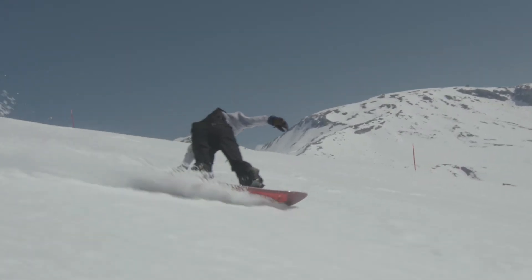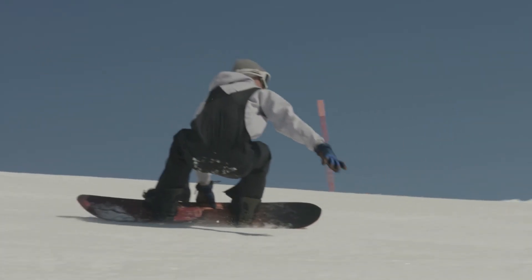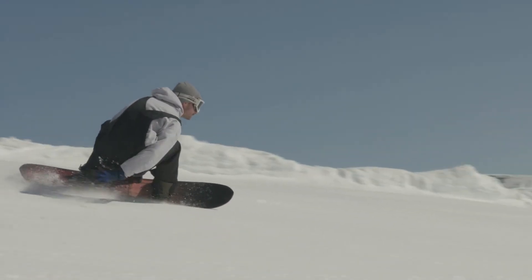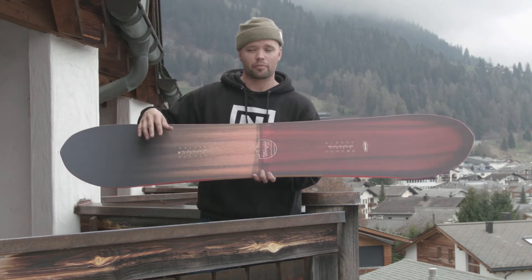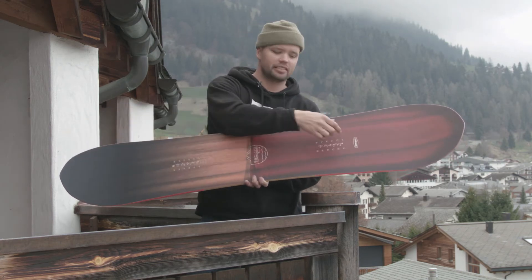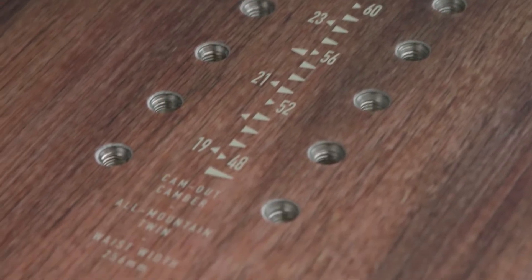It has an all-terrain flex — a little stiffer, with a flex response rating of seven. It has our Power Core II, which is a wood core made of lightweight poplar from tip to tail, with two beechwood stringers that run from tip to tail through the insert packs, which provides more snap and liveliness.